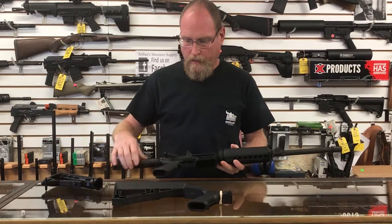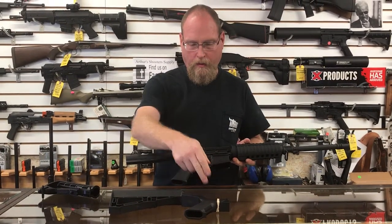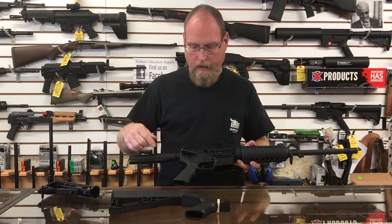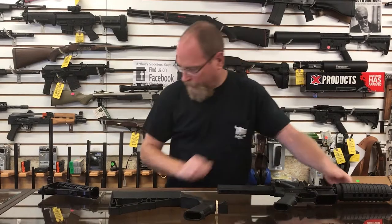It comes right off. You would have to remove this and replace it with a little part right here, and then you would slide the slide fire stock on the back. You've got one that's already prepared.